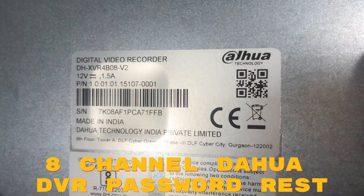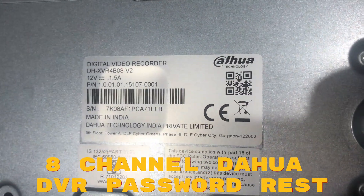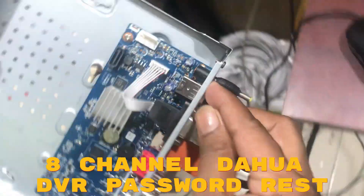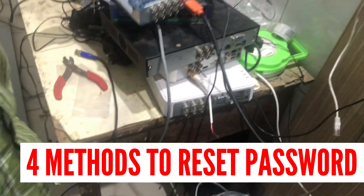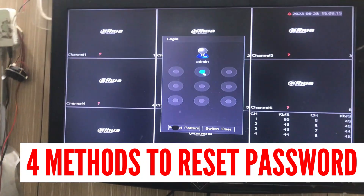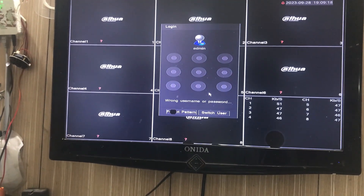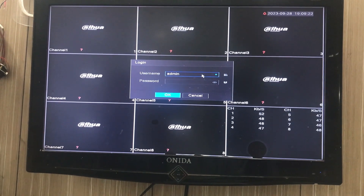Welcome to CCTV Helpline. Today we have an 8-channel Dahua DVR and we are going to reset the password of this DVR. You can see the DVR — there are three methods to reset it. We can see on screen there is a lock pattern, but we have forgotten the lock pattern, so we'll click on 'Forget Pattern' over here.